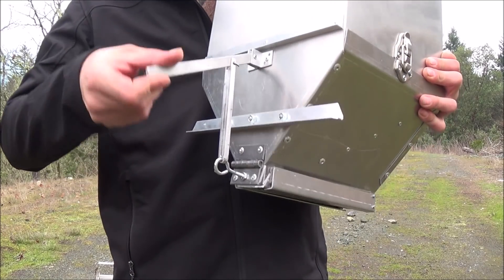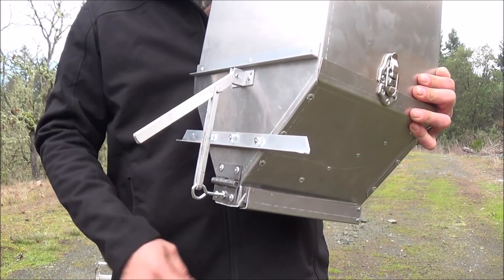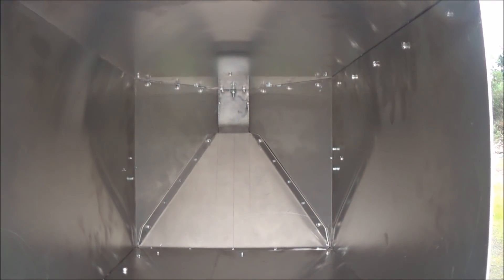Right here is the handle that you use to open and shut the feed door. That's your feed door down below. And if we give you a look down inside, you can see all the angles inside of there down to the feed area.